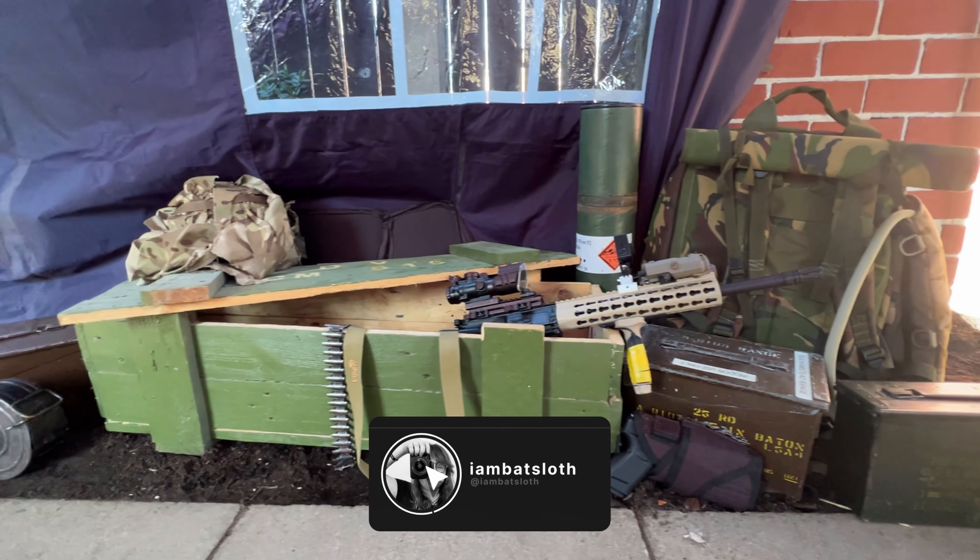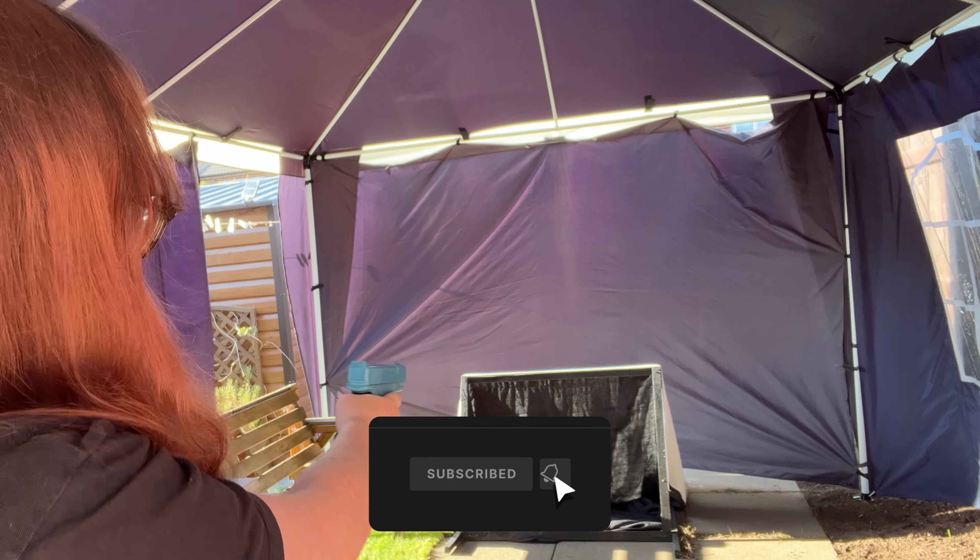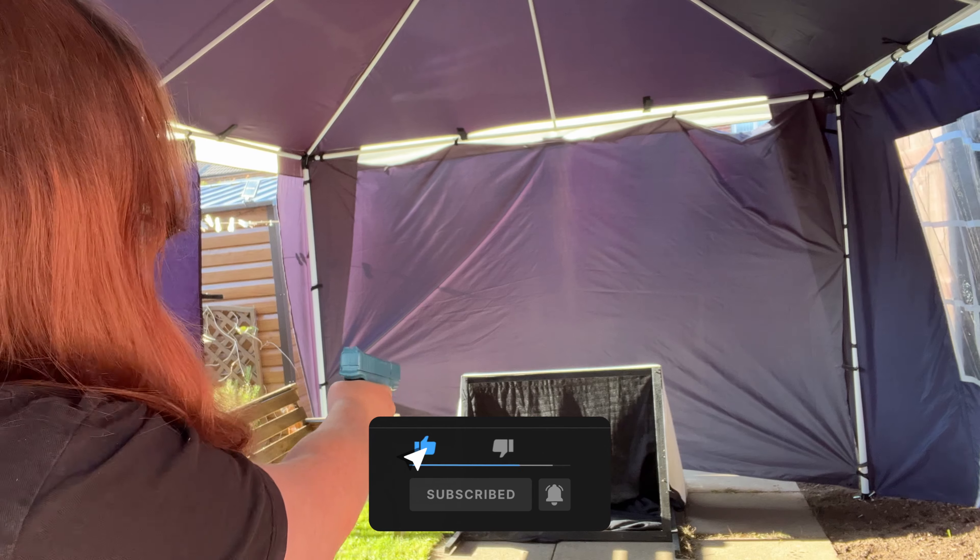If you'd like to see more from me, make sure to subscribe to the channel, leave a like on the video, and if you press the notification bell you can get notified when I next upload. Thank you all so much for watching, stay safe out there and I'll see you in the next one. Peace.